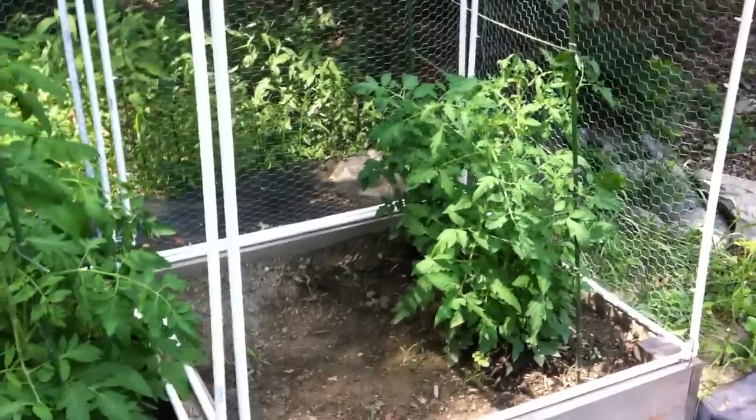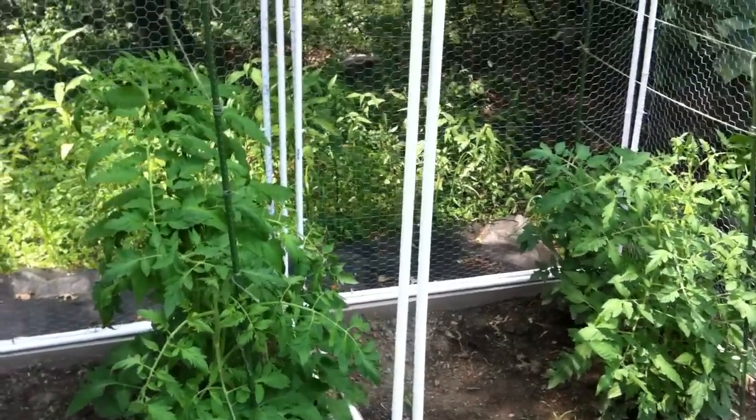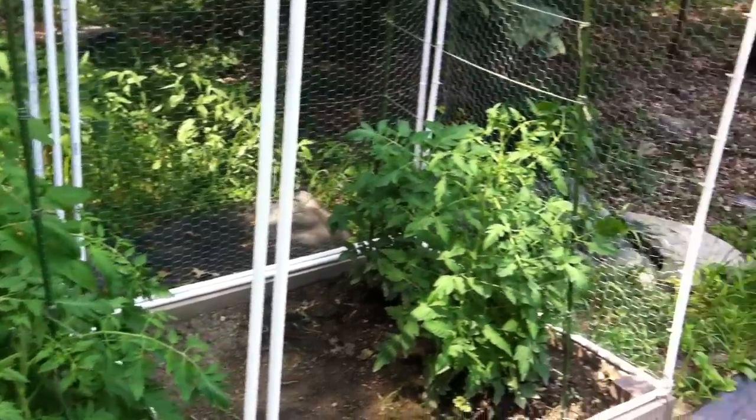Hey guys, in this video I'm going to show you how to set up a cucumber trellis. Now you might be asking yourself, if this video is about how to set up a cucumber trellis, why am I showing you tomato plants?